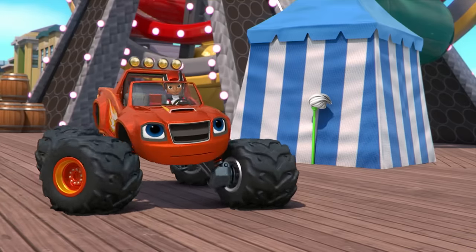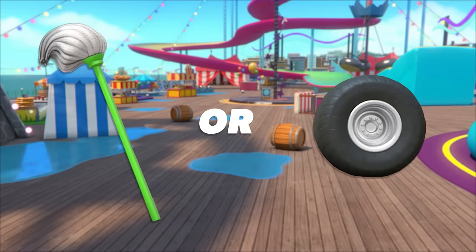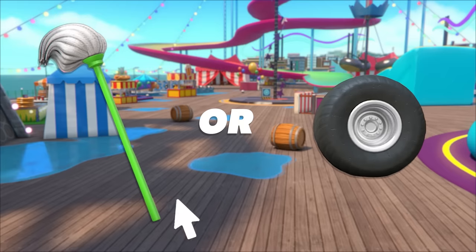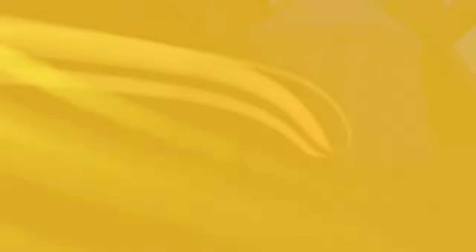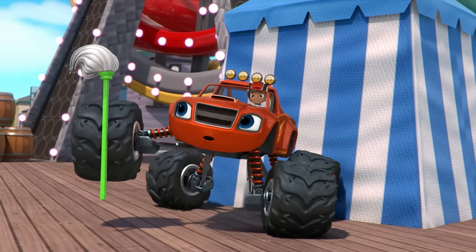I wish there was some way we could absorb those giant water drops! To soak up all the water, we need something absorbent! Should we clean up the mess with a mop or a tire? Yeah! The mop is more absorbent! Mops can pull in lots of water — that's why they're so good for cleanup!